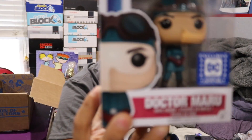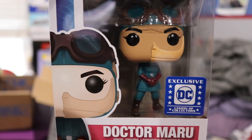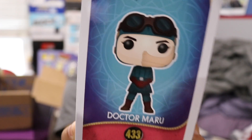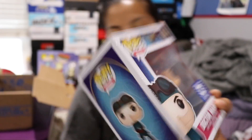And then the last pop is a pop of Dr. Maru. This is another Legion of Collector exclusive. There's what the side looks like, and then this is the set it comes from. I just realized Dr. Maru is a girl.